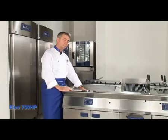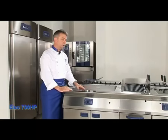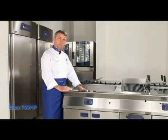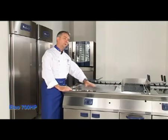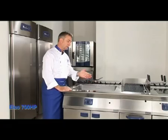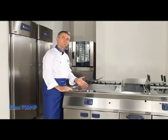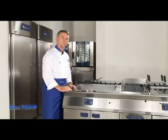In this appliance we can do grilling, sauté, stir fry, poaching, even making casseroles, stocks and sauces. Or you can also use it as a bain-marie, simply by putting a rail across and inside you put your gastronome pans — either one third, half size, or one by one gastronome.